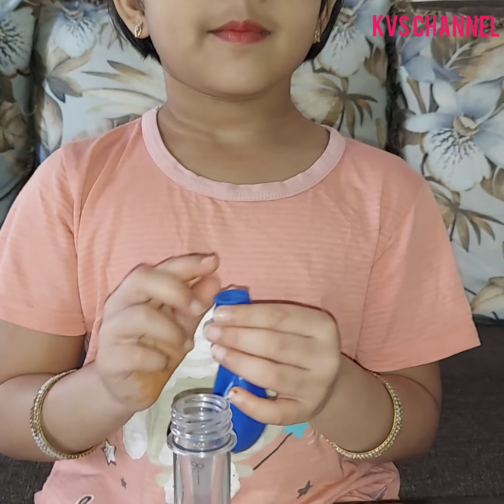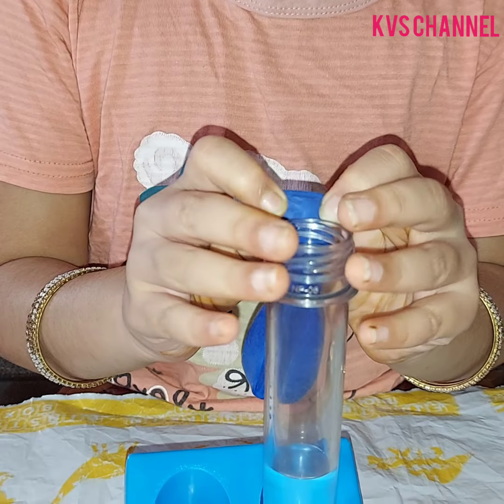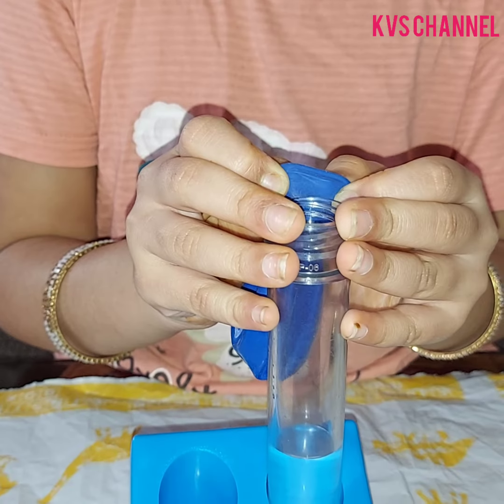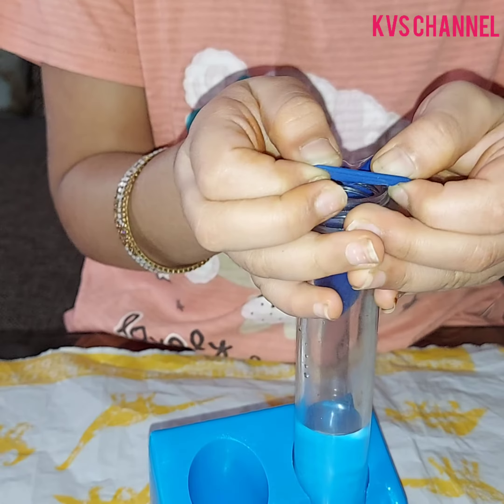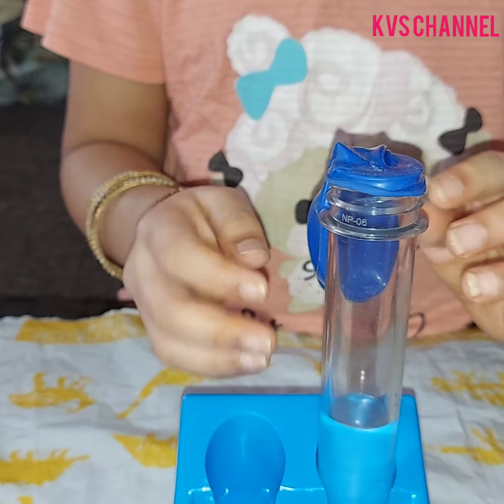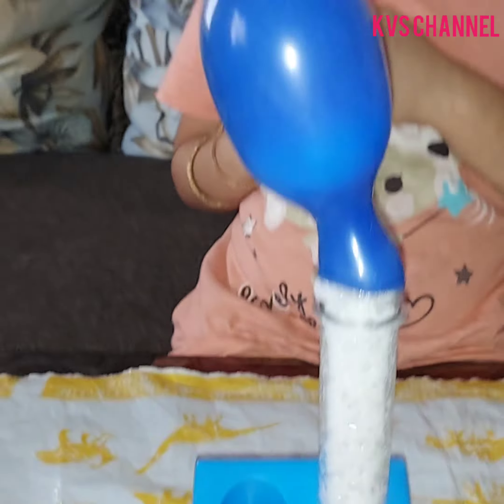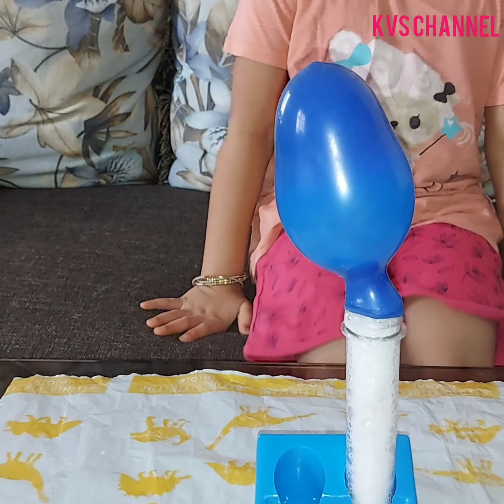Ask an adult to fit the balloon over the mouth of the test tube as shown. Now lift the balloon to allow the baking soda to fall into the bottle. And witness magic!